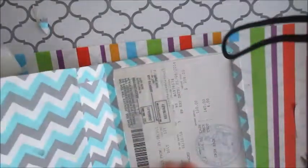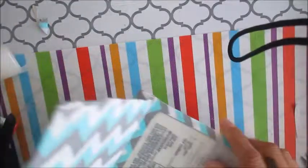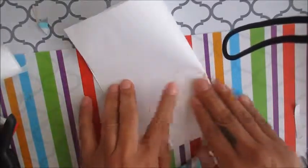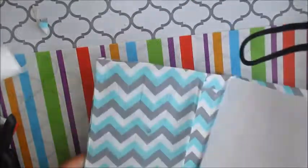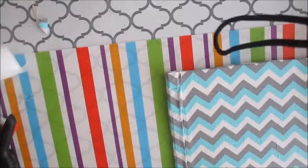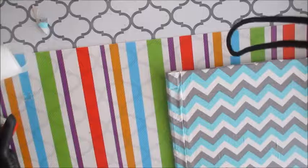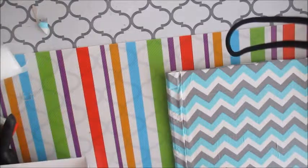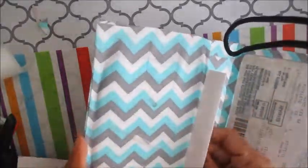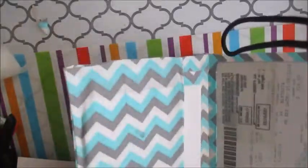The registration goes in pretty easily. The reason I designed it this way is so you don't have to pull it out of the pocket to show it. There's also a receipt from when I paid for the registration — I'm folding it up and putting it in the back pocket. Then here's my insurance information, which I'm taking out of the envelope it was in, folding up, and sticking in here too.